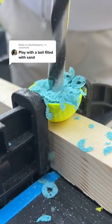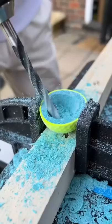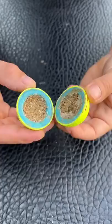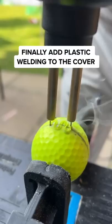Play with a ball filled with sand. This didn't go to plan. First, we need to make the golf ball hollow so the sand can go inside. Now, apply gorilla glue to the edges and stick together both halves. Finally, the most important step: add plastic welding to the cover.